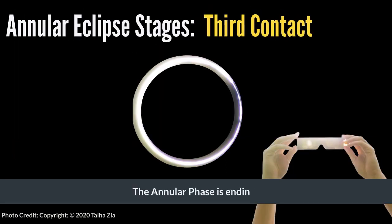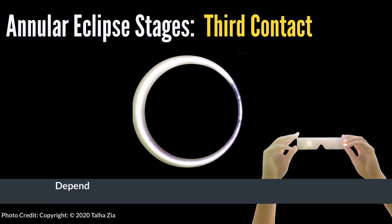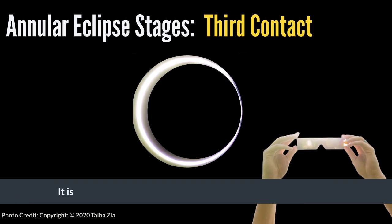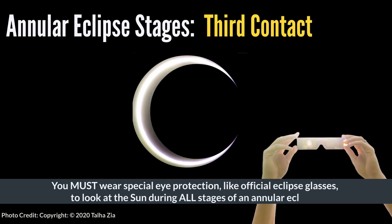The annular phase is ending. The moon is slowly creeping away from the center of the sun. As the dark circular moon blocks less of the sun's bright light, the sun's fiery ring of light slowly transforms back into a C shape. Depending on your location, Bailey's Beads might be visible again, appearing like glowing pearls at the ends of the sun's glowing crescent. It is still not safe to look at the sun with your eyes or a telescope. You must wear special eye protection, like official eclipse glasses, to look at the sun during all stages of an annular eclipse.